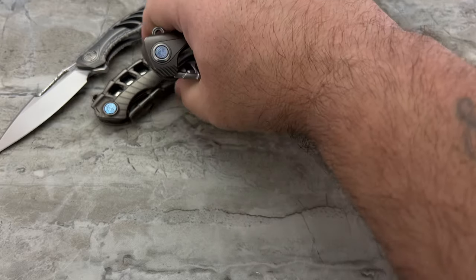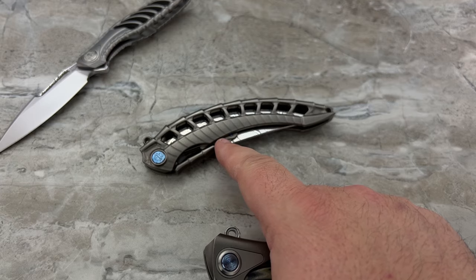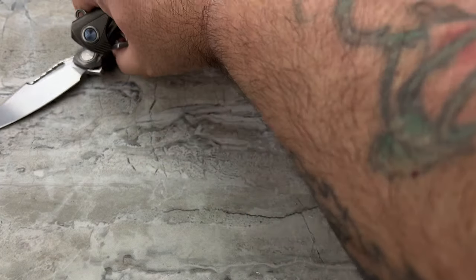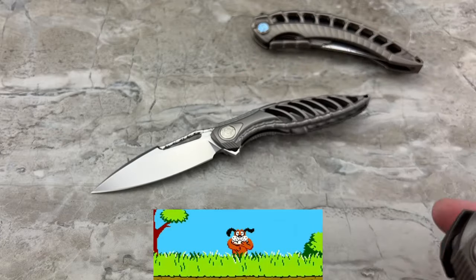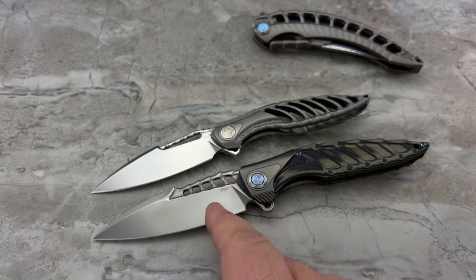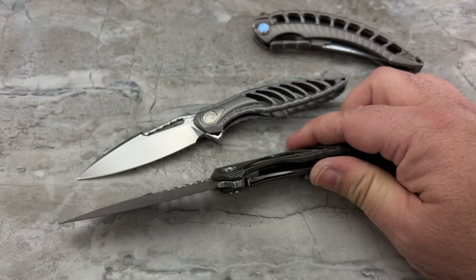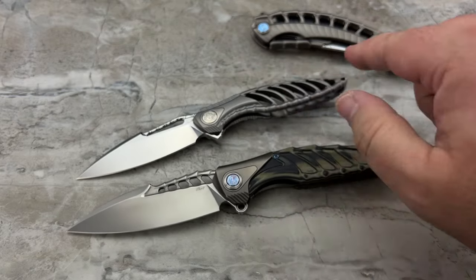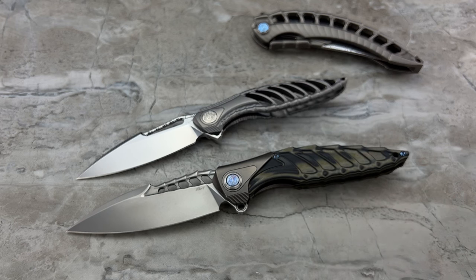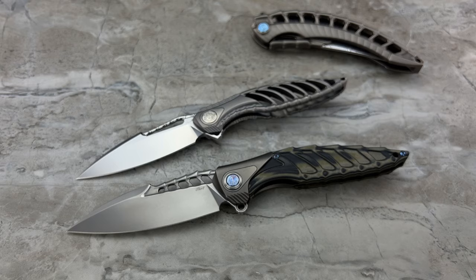Weight difference — the Thor 6 comes in at 2.82 ounces, and the Thor 7 at 3.17 ounces. The difference in weight honestly is going to be in the blade. Even though you might think, well, you've got titanium and G10 versus all titanium — the difference really is going to be in the weight of the larger blade. That's all I think is really going to make a huge impact on the weight.